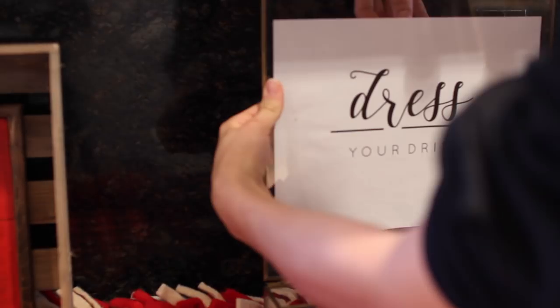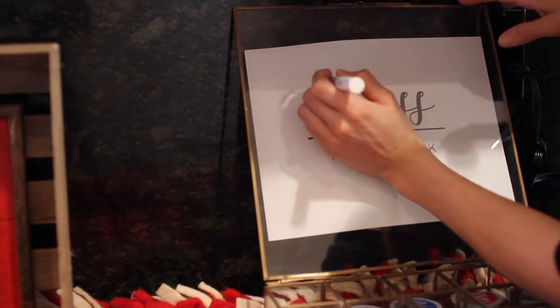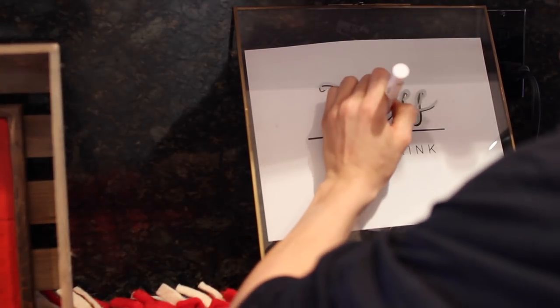For the glass container, I decided to design a little sign that said 'dress your drink.' I taped it directly to the back of the glass, then used a paint pen and traced directly over it so it had a nice pretty sign.